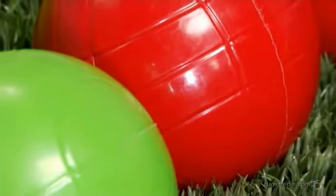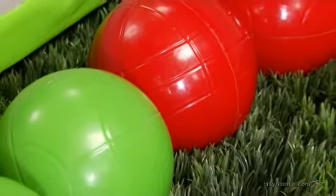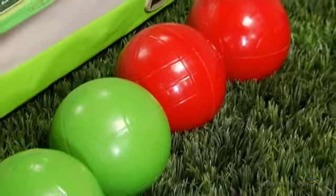This classic set comes with 8 bocce balls that are designed to provide years of enjoyment. The 100mm size is perfect for the occasional backyard bocce player, both young and old.